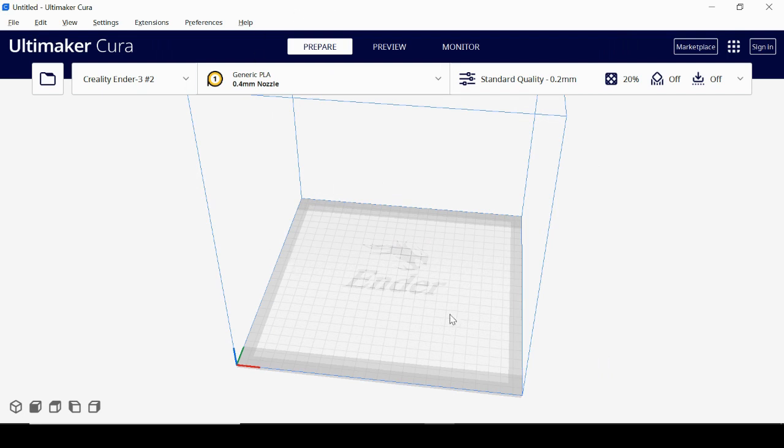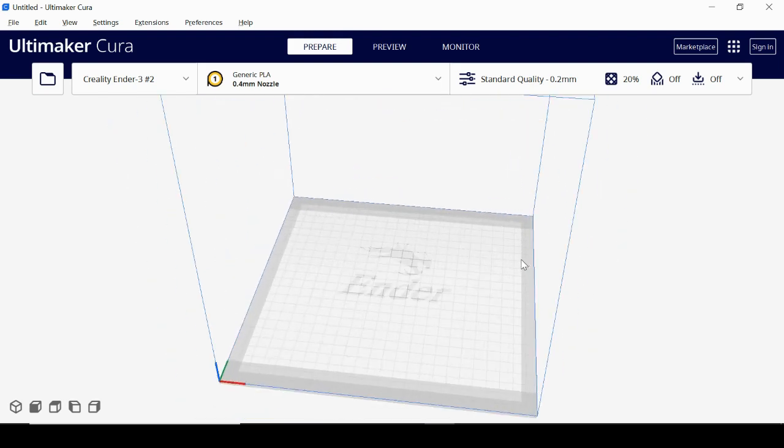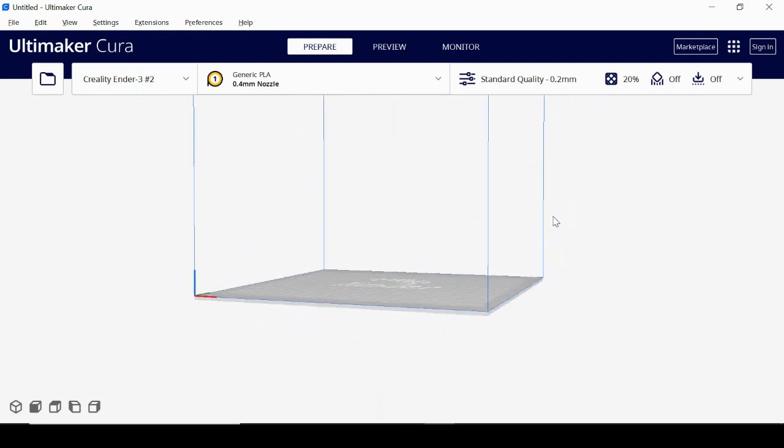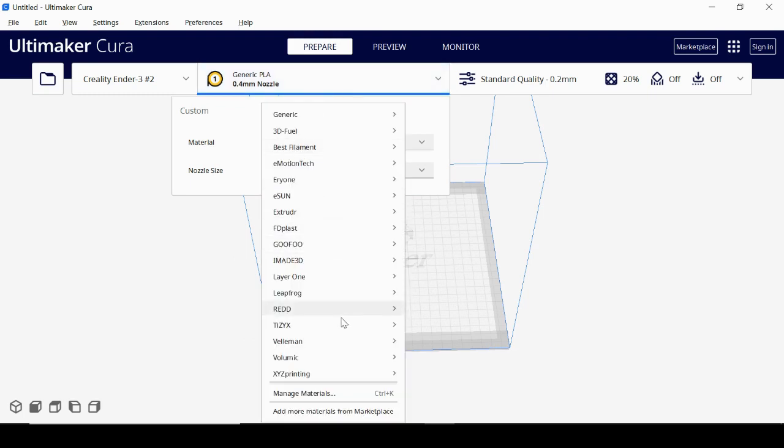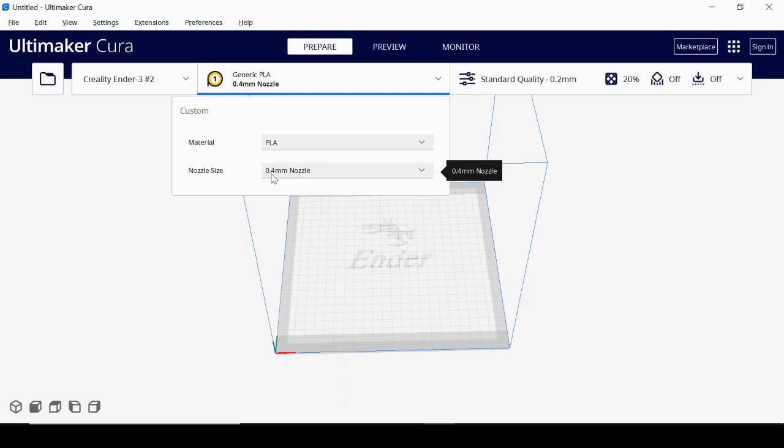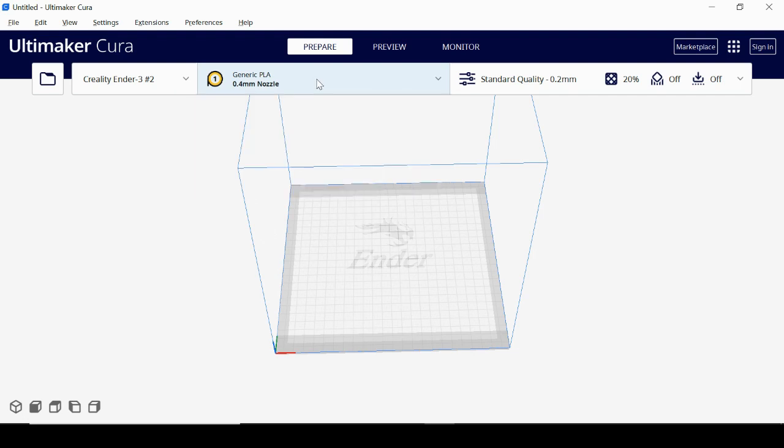Now we're seeing the print area and print volume. You can roll the mouse wheel to zoom in and out, hold the mouse wheel down to pan, and hold right-click to rotate. Next, in the middle section, select your material type — there are different brands, but if you don't see yours there are generic options: ABS, PLA, PETG, TPU. I'm using PLA. My machine has a 0.4mm nozzle — if yours is different, change that, since your print is based on nozzle diameter.